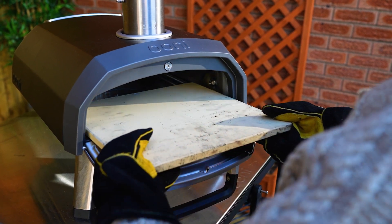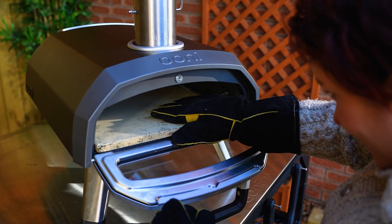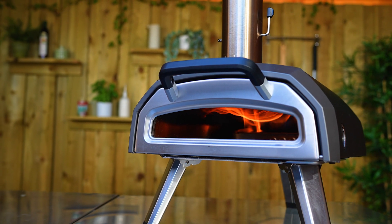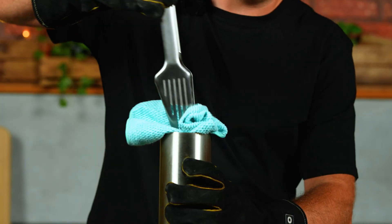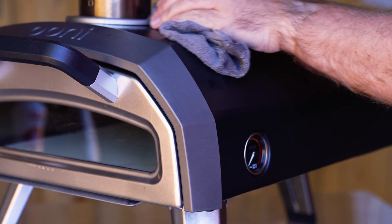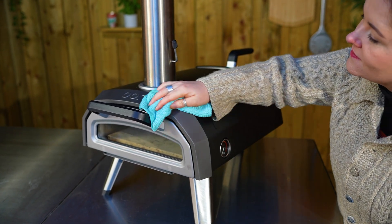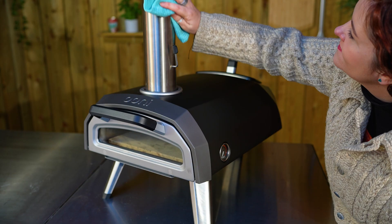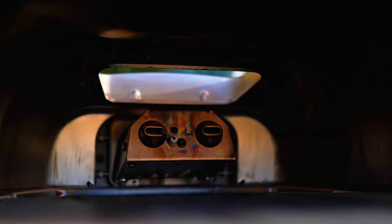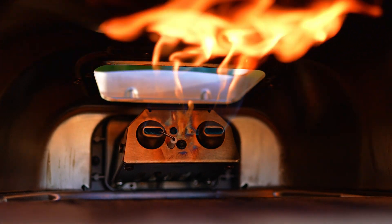Your baking stone is made of Cordierite, which is really porous and absorbent, so don't use water to clean it — if you get water on your stone, it could crack the next time you fire up your oven. You can wipe out the inside of your oven and chimney with a dry paper towel or cloth. Run a damp cloth over the outside of your Karu 12G to wipe away dust and soot, and use a soft cloth to remove smudges on the oven body, door frame and chimney. If you have a gas burner, clean it gently with an Ooni pizza oven brush at least every three months to remove food residue and keep gas flowing properly.